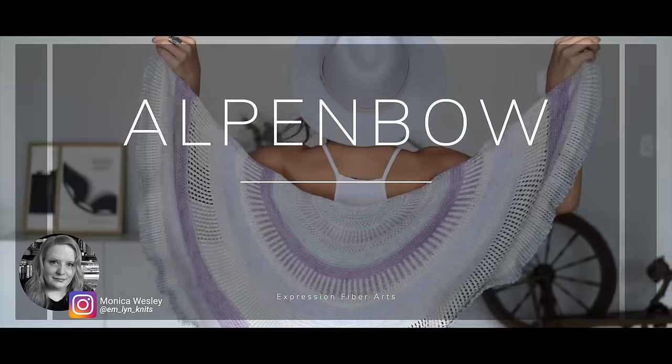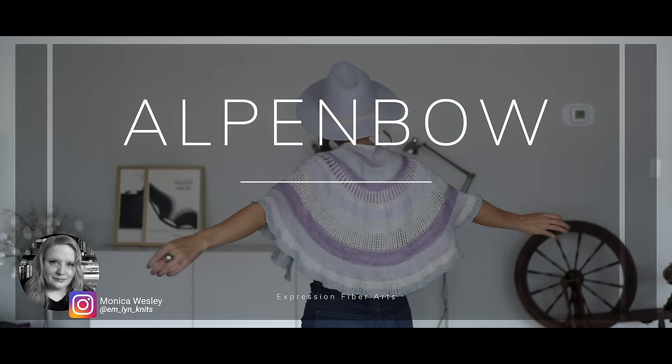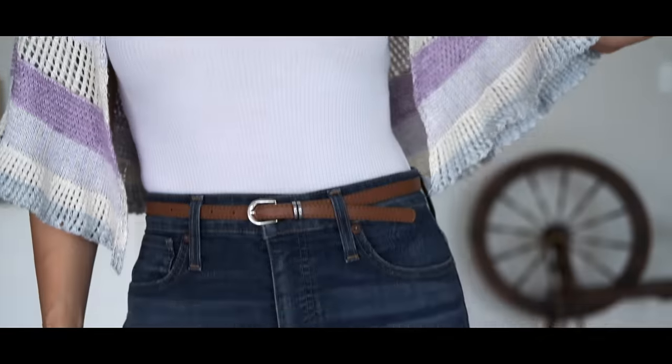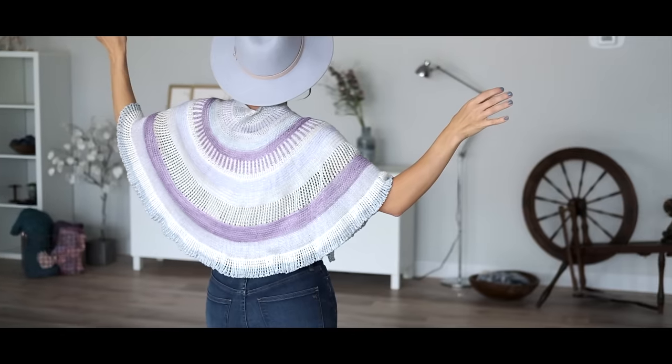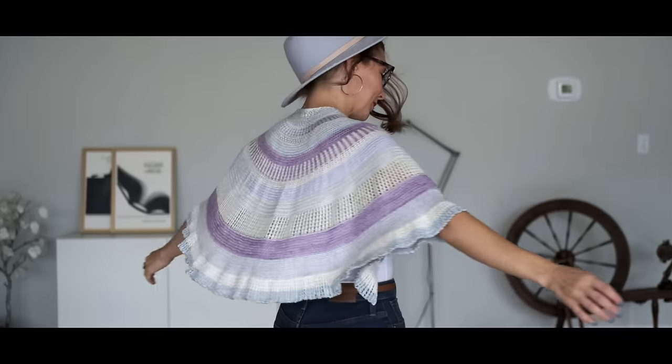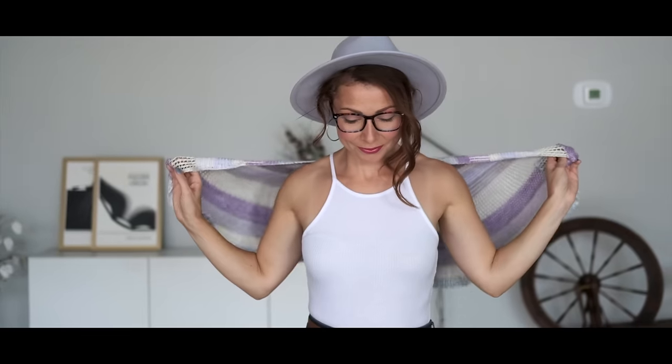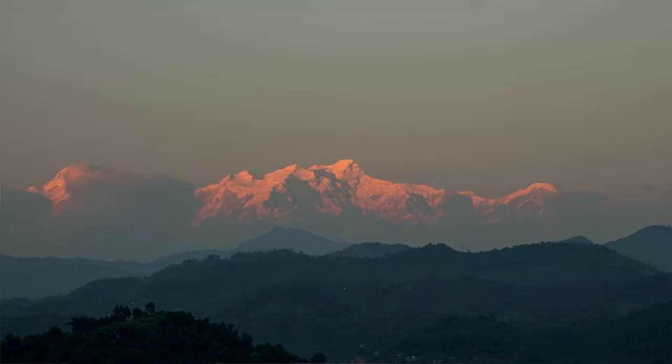Lord help us all, this is the Alpenboy shawl, designed for you by Monica Wesley. This beautiful design was inspired by alpenglow, which is that gorgeous radiance you see when the sun is peeking up.